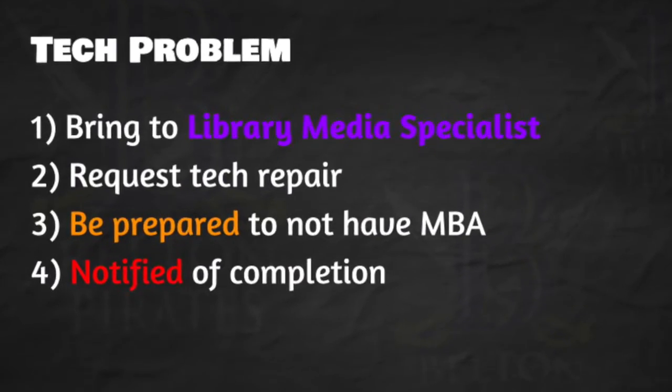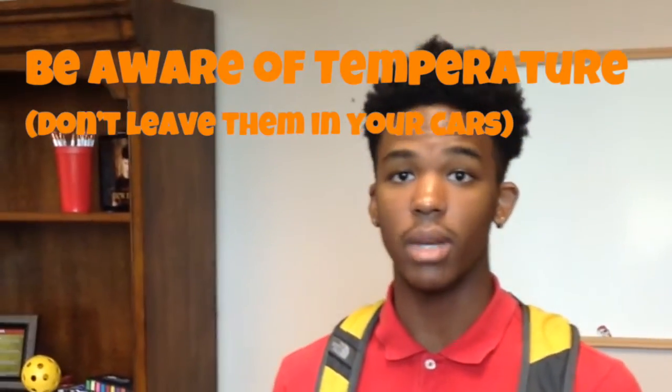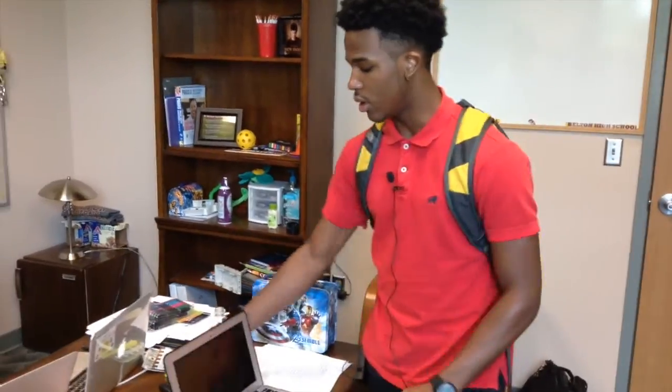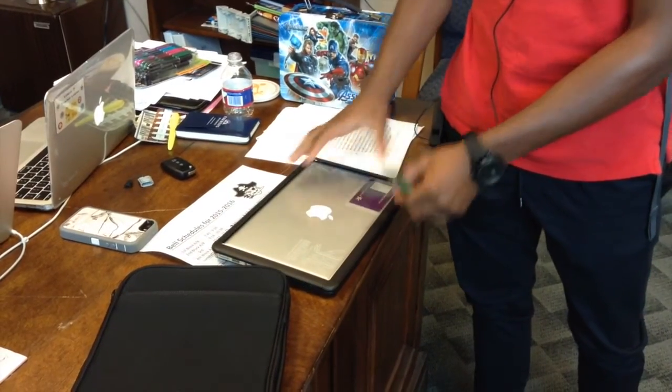If your technology is dropped or not properly working, please take it to the Belton Media Center. HHS students, treat your MacBooks with care. Make sure they're in their sleeves when you transport them in your car or in the house so they don't drop and get damaged. Make sure they're not in extreme cold or warm temperatures — they can overheat and bad things could happen. Put it on a flat surface so it doesn't fall over. When you shut it, make sure there's no pen or anything inside, because it could bust the screen. If you see somebody not taking care of their MacBook, make sure you report it to a teacher so no damage can be done.